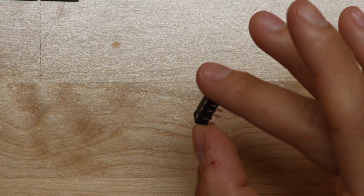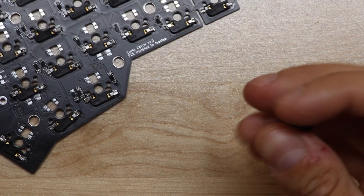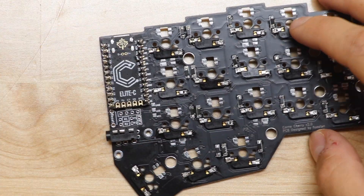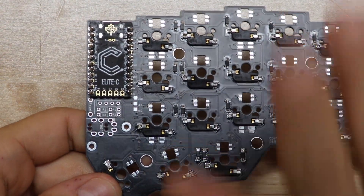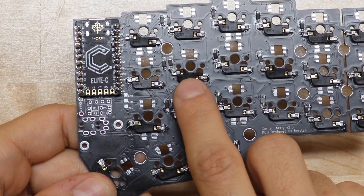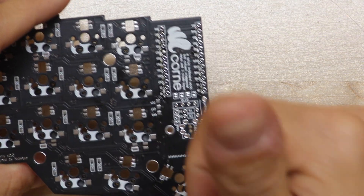The next step is to add this TRRS jack. It will go right here, and what this will do is basically run an audio cord from one side of the keyboard to the other. Well, I just soldered this on the wrong side of the board. When you're doing this, make sure you solder your Elite C or your Pro Micro on the opposite side of the board from the diodes and the hot swap components. So I'm going to take a few minutes off camera and get that all sorted out.